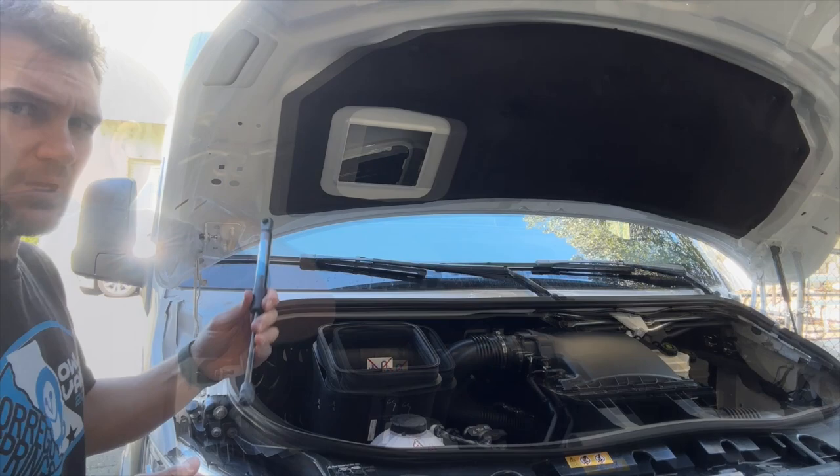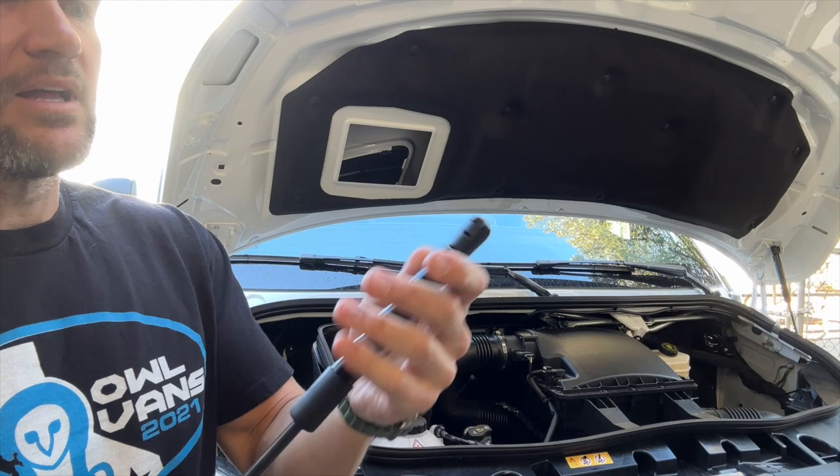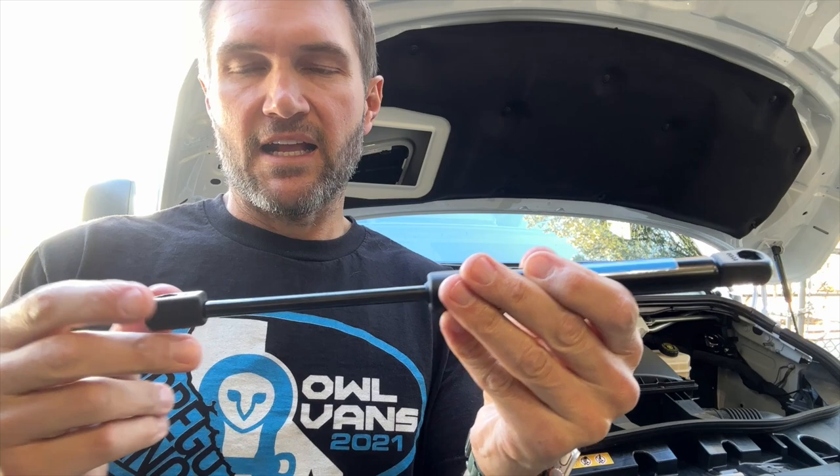As I'm putting on the second gas strut, I want to talk about these ends. Sometimes these ends don't tighten up exactly facing the right way. Obviously they need to line up. You can just back it off a quarter turn — it's not going to loosen since it's captive on there. So that's how you solve that if you have that issue.